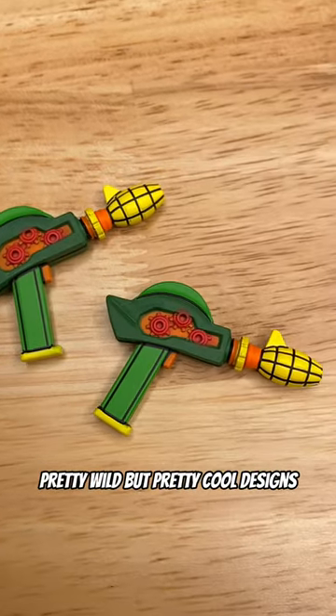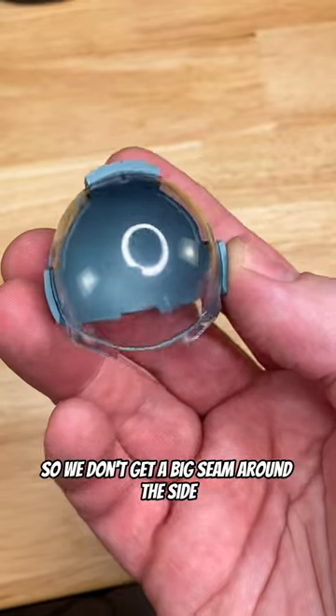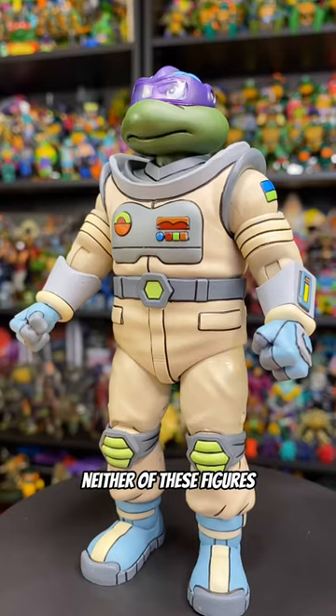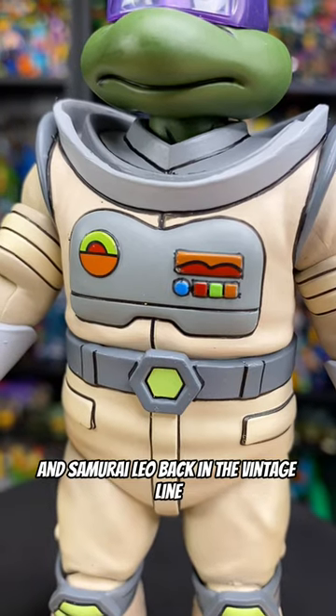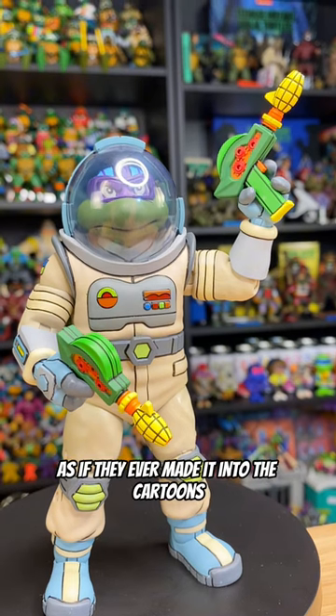Pretty wild, but pretty cool designs. I'm really glad the removable helmet has this back gray piece so we don't get a big seam around the side. And a detail I'm not sure I knew about ahead of time — the goggles actually flip up. Pretty neat. Neither of these figures were actually ever seen in the cartoon show, so this is kind of a new entry for the Toon line. Of course, we had Space Raph and Samurai Leo back in the Vintage line, so this is a nice what-if, as if they ever made it into the cartoons.